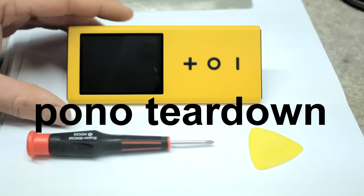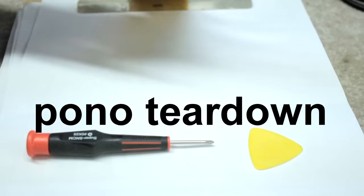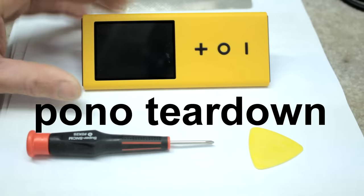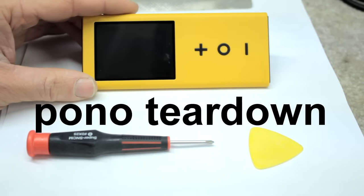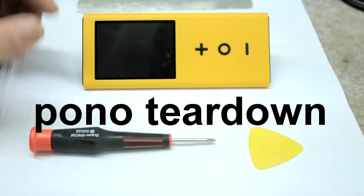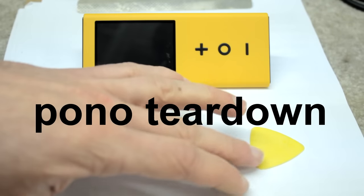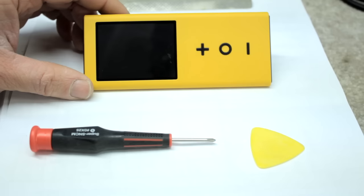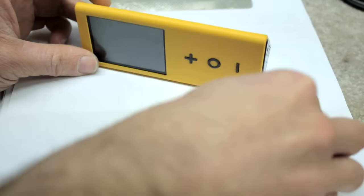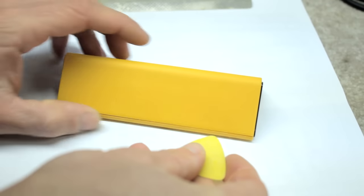This is the new Pono Player and I'm going to do a complete teardown on it. I don't think I should need anything more than a small Phillips screwdriver and this guitar pick in Pono Yellow.